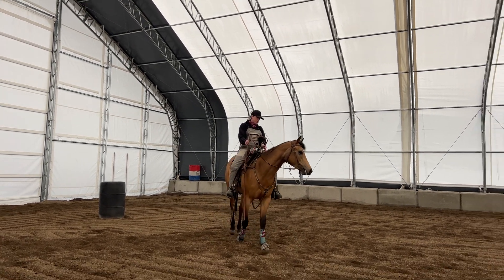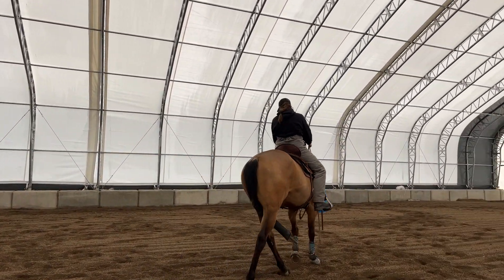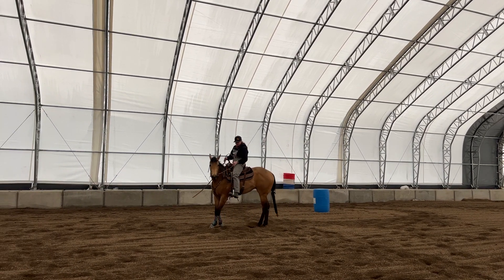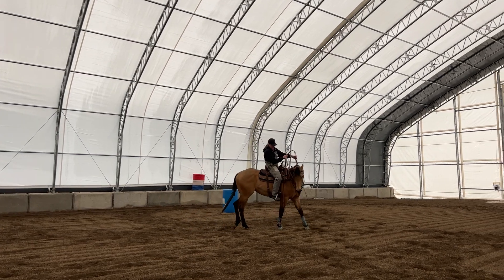I'll ask her to come back into that right — a little circle to the left. I'll plant that front end, bring that front end around, and pick up that opposite arc again.